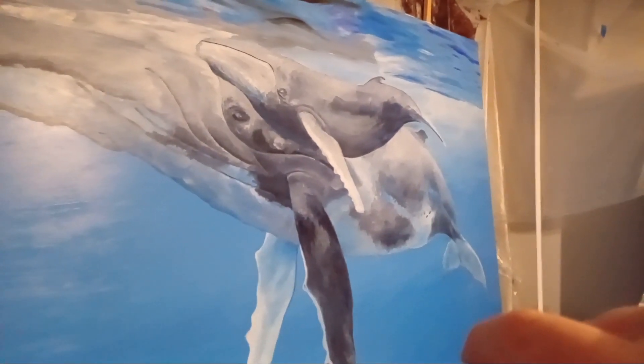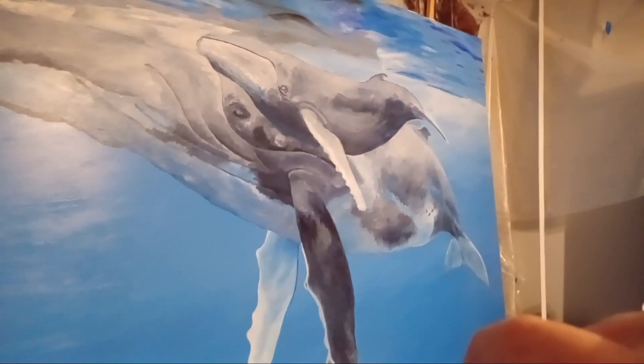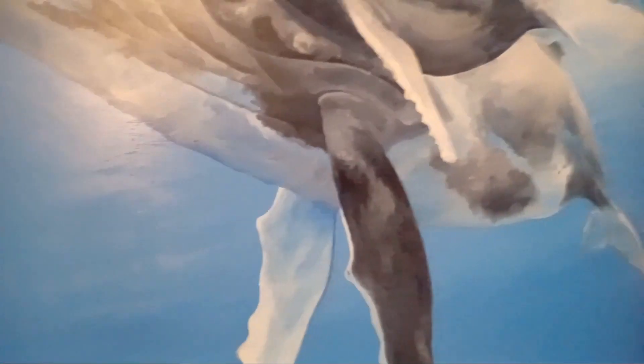And then eventually I'll go in and start adding more detail. Like, for example, down on the fin here, you can see some white highlights and some darkness, some shading. My thumb is showing the shading on these little points — some light areas and some dark areas — to give some dimensionality to it.